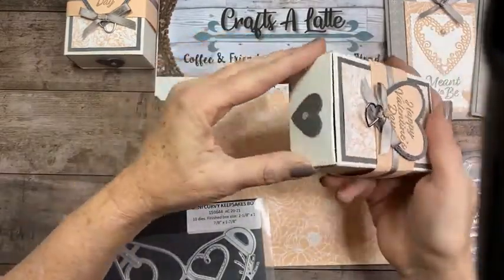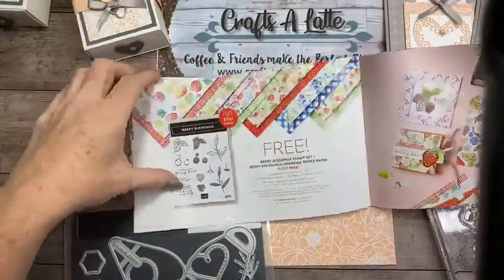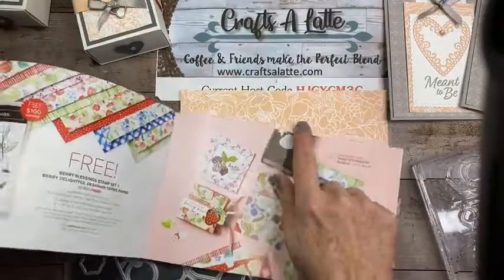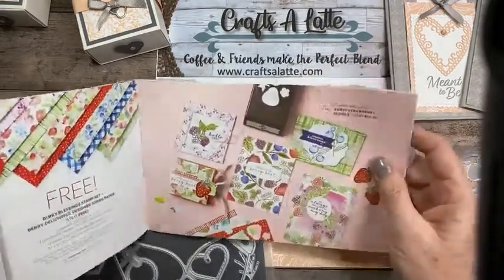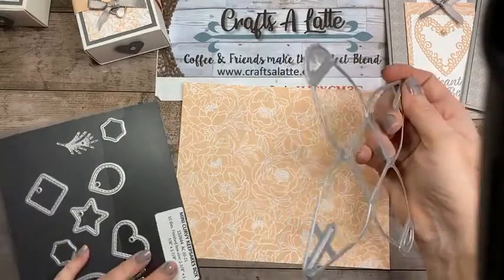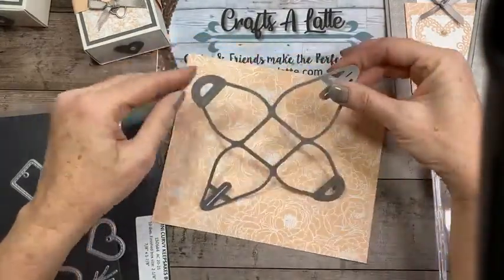Speaking of strawberries — there's a new set you can get free at Celebration. If you spend a hundred dollars, you get the stamp set and all that really cute paper for free. It coordinates with a new set in the mini catalog that has a strawberry punch, so yes, I am going to be doing chocolate-covered strawberries — be on the lookout! For treat boxes you just want to make sure you have at least six inches by six inches of paper.